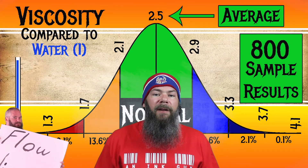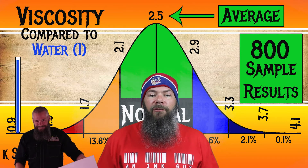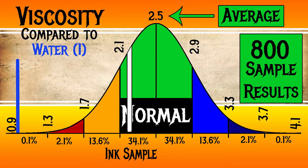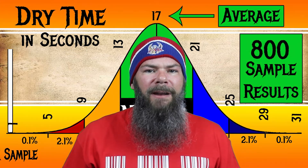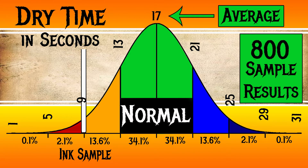For the inks I've tested, I have found an average viscosity of 2.5, with a realm of normal being from 2.1 to 2.9. I'm also linking a video that shows how I do my testing and my calculations. Sailor's IAI has a viscosity of 2.17, making it normal. For average dry times, I use my writing samples done on Clairefontaine, Tomoe River, and Rhodia paper and average all of those. For the inks I've tested, I've found an average dry time of 17 seconds, with a realm of normal being from 13 to 21 seconds. Sailor's IAI Dark Green Brown has an average dry time of 9 seconds, making this a fast-drying ink.